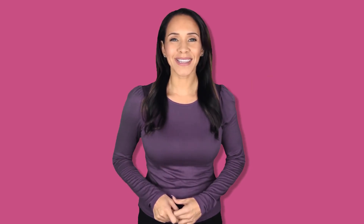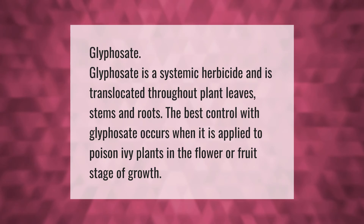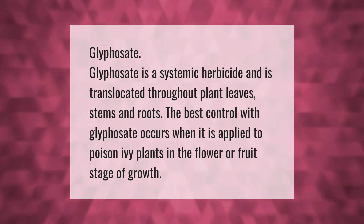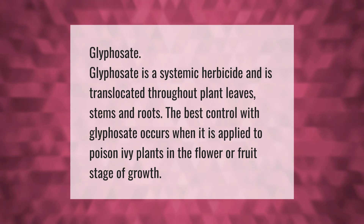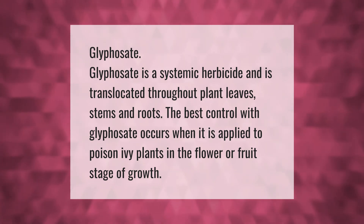Glyphosate is a systemic herbicide and is translocated throughout plant leaves, stems, and roots. The best control with glyphosate occurs when it is applied to poison ivy plants in the flower or fruit stage of growth.